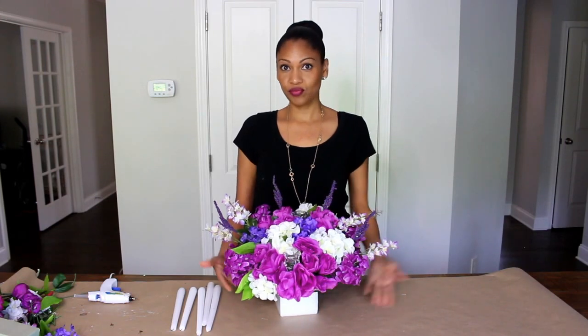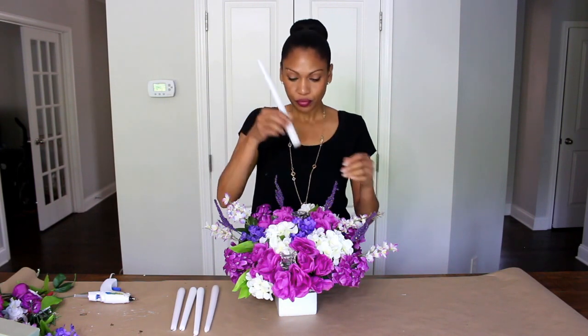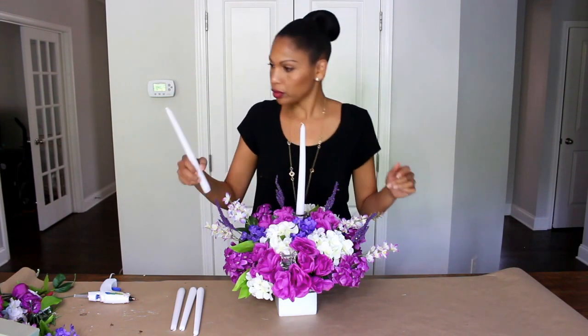I love it — it's pretty. Now I'm going to add the candles. This is so gorgeous.